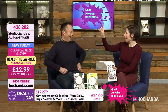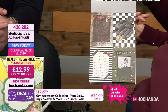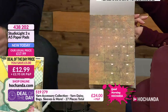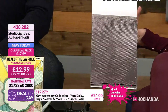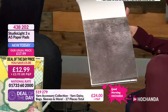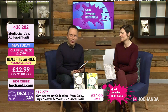All the supporters around me were looking at her going, 'what are you cheering for? Yeah, that's them!' But it was fun. 438202 is your brand new deal of the day — we are launching this right now. There are three A5 paper pads for you, usually £17.99, now just £12.99, which is really good. That is your deal of the day, just launching right now and until stock goes.